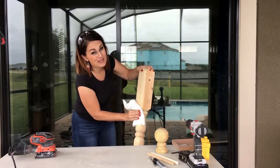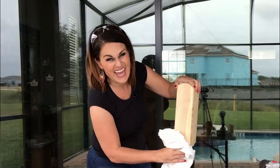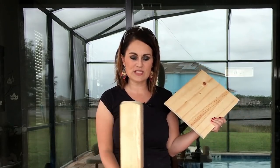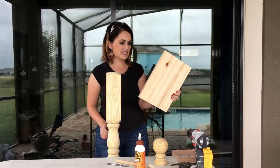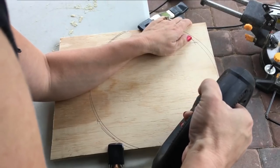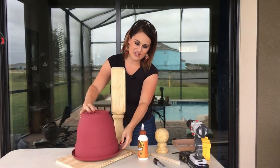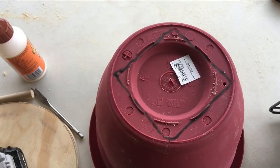I ran my electric sander over the whole thing — it's not perfect but a lot less rough. For a better job, use a hand sanding sponge. Before we put the dowels in, we're going to build a base so it's more sturdy. I'm using scrap wood and a decorative piece from our shopping trip. I'll cut a rough circle from the scrap and cut a hole for the post to sit into — the pot piece is mostly decorative, not for stability.